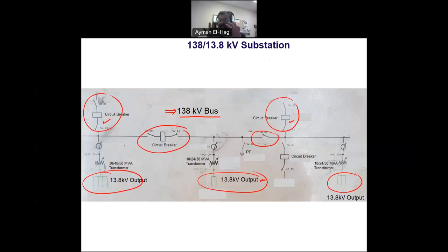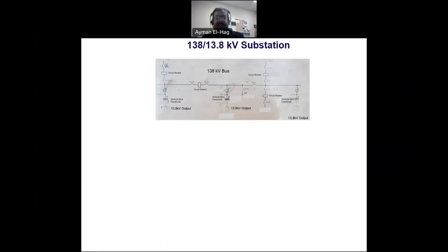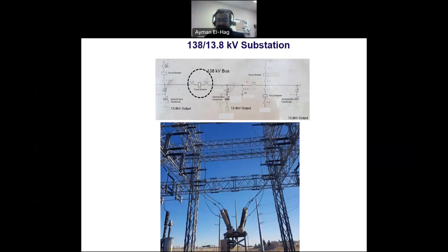Now I will zoom at different parts of the substation and show you photos of the actual components. Starting with the circuit breaker — this circuit breaker connects two different parts of the substation together. You can see power coming from either side, so it sits between the two sides of the substation.